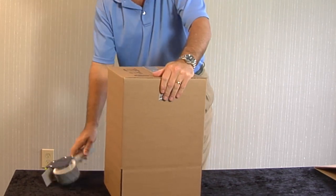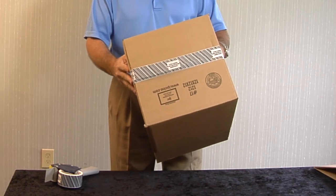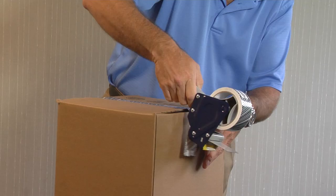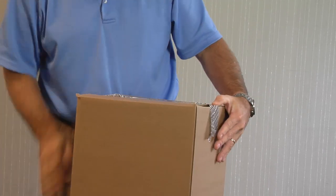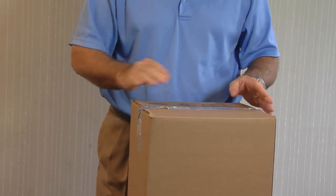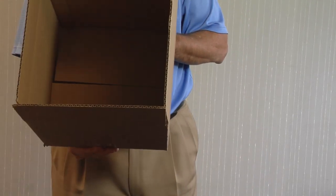Why? Traditional hand erecting of boxes to create the corrugated wall of empty boxes is slow and tedious. Common issues we find are that productivity slows over time as the worker tires. As the volume needs increase, additional labor has to be thrown at the solution.